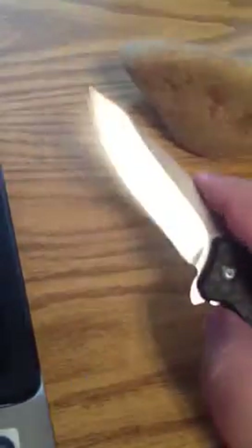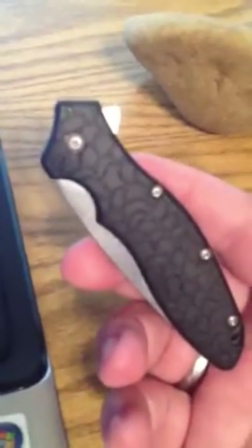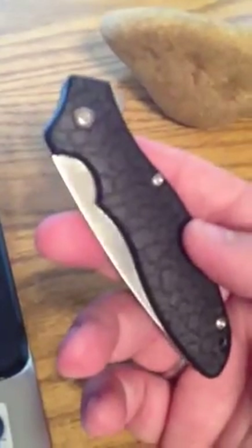This particular knife is a Kershaw Oh So Sweet assisted opening. It also has the flipper design — very fast spring-assist opening. It's probably my favorite EDC knife that I've ever had. I bought this off of Amazon for about $20.